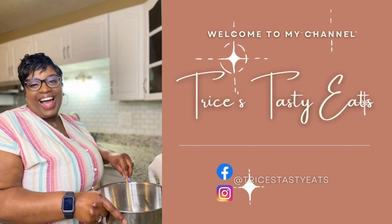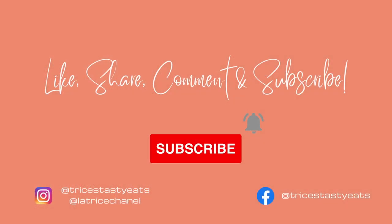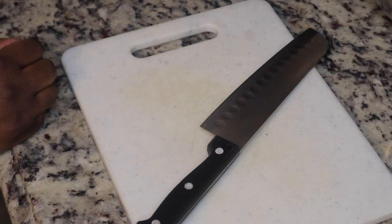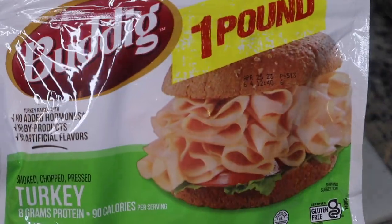Hey guys, so today we're making some million dollar dip. Please make sure you like, share, comment, and subscribe. Let's get started with the recipe — I'm gonna start by chopping up some smoked turkey lunch meat.